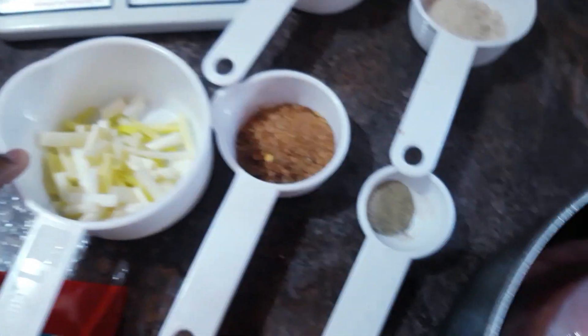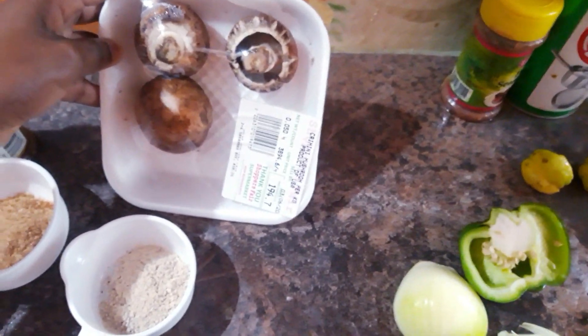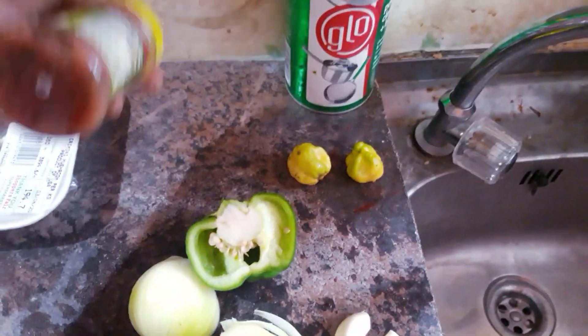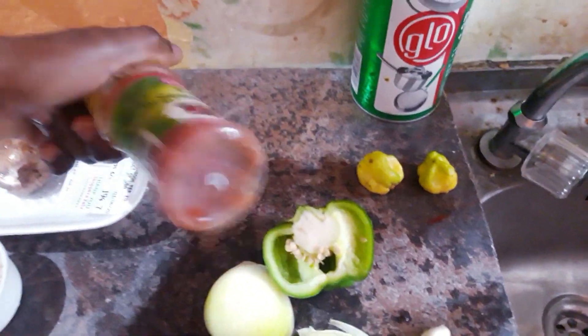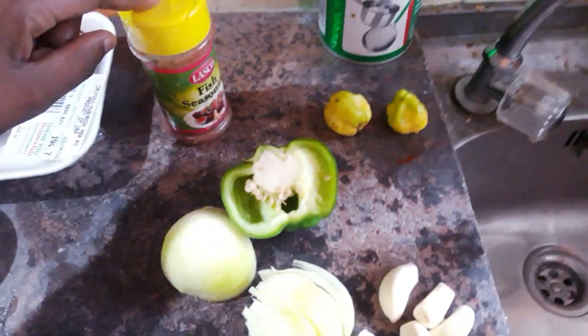Now that the meat is washed and clean, I'm going to prep it with seasoning. I have some skellion, all-purpose seasoning, black pepper, meat seasoning, chicken seasoning, and some mushrooms. I've never had mushrooms before but I saw them in a recipe online and decided to try them. There's also some red pepper, and I have some mixed seasoning — onion, thyme, pepper, tomatoes — that I blended in my bullet blender. Then I cut up half an onion, some sweet pepper, and garlic.